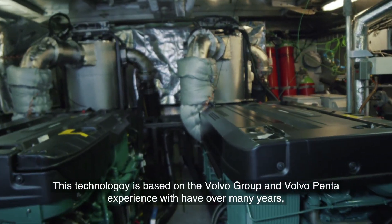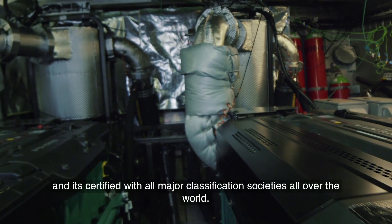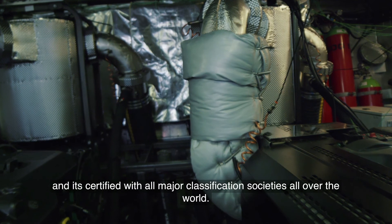This technology is based on the Volvo Group and Volvo Penta experience we have over many years, and it's certified by all major classification societies all over the world.